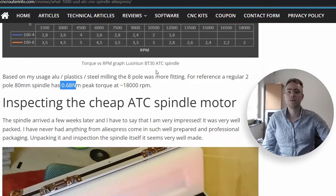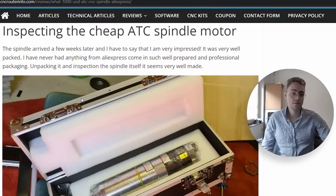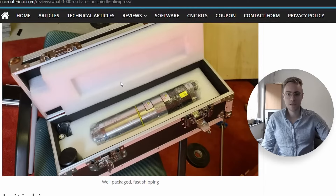When it arrived, the first thing I did was inspect it. It was really well packed — I was very surprised. It came in a custom flight case with a sticker on it, everything packed in foam, and the spindle itself was wrapped in cellophane transparent foil. It came via FedEx, so it only took a few days. A very smooth delivery experience.